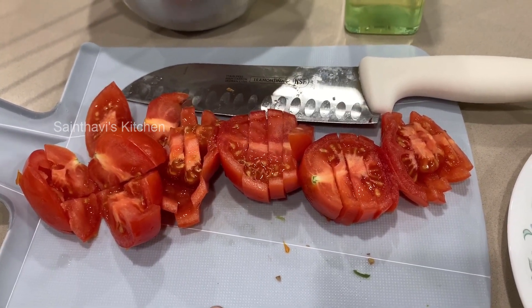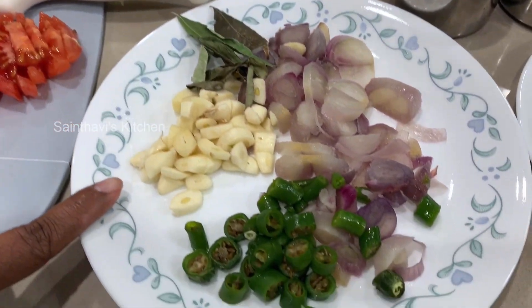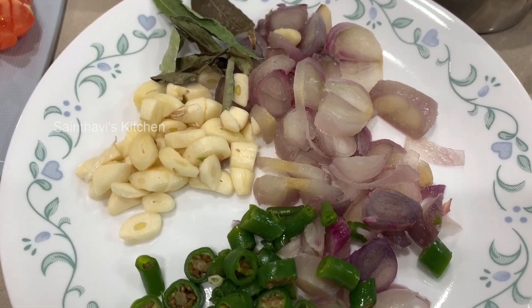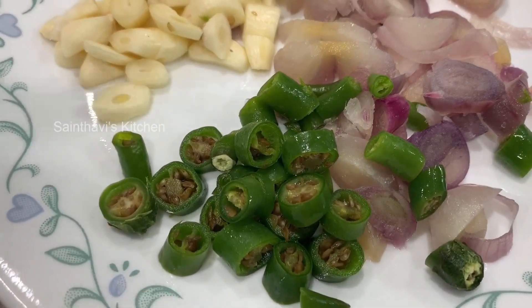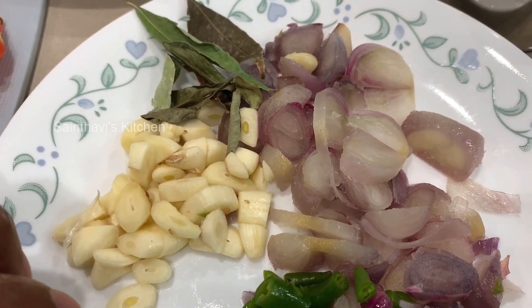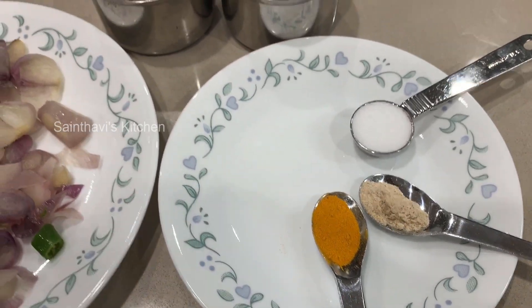We need a lot of tomatoes because we are not using tamarind in this. I've used three medium-sized tomatoes; if you have large ones, just use two. Any cooking oil, five garlic cloves — garlic helps with digestion and is recommended whenever you make any dal or lentil dish. Five green chilies, six shallots — if you don't have shallots, use half a regular onion — dried curry leaves, cumin seeds, mustard seeds, salt, turmeric powder, and hing, which is asafoetida or perangayam.